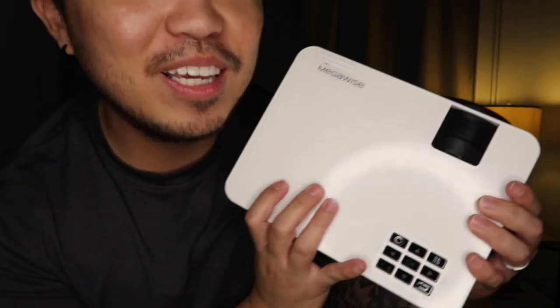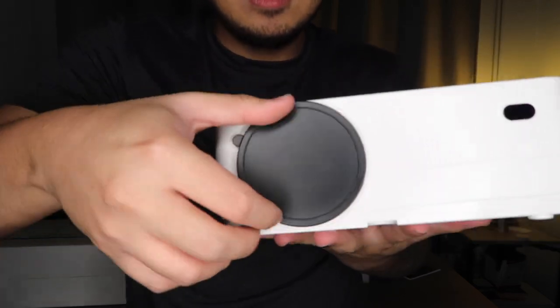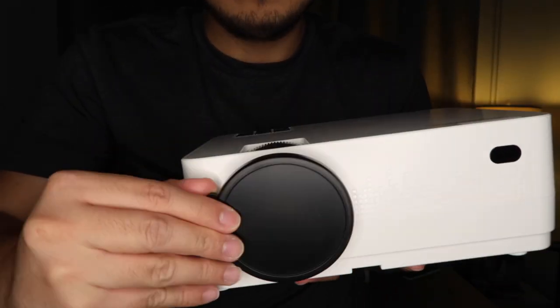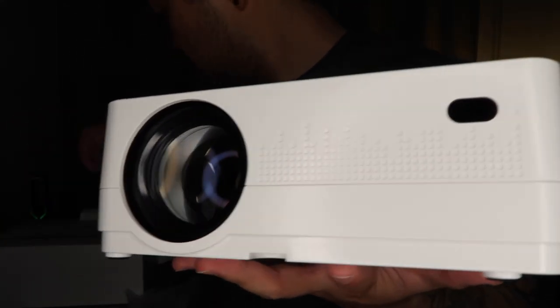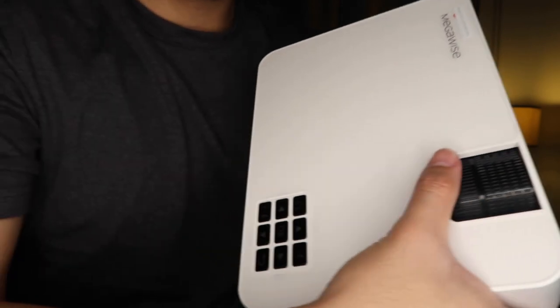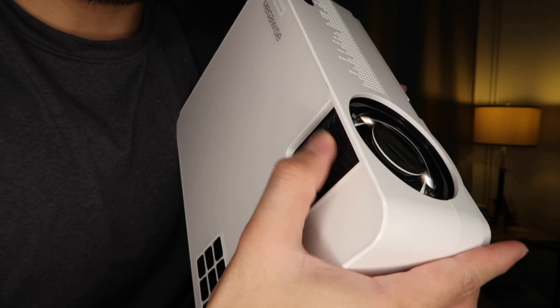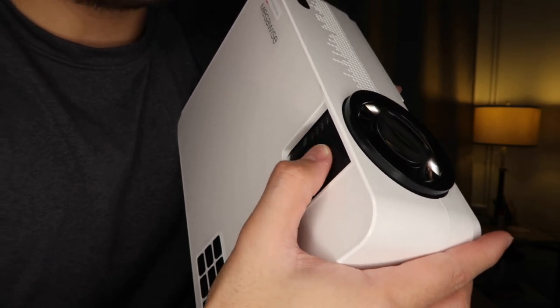So again the brand name is Megawise — here's the size, about the size of my head. Here it is — let me open it. There we go! And here's how you adjust the lens. Yep, there you go — see that, amazing!